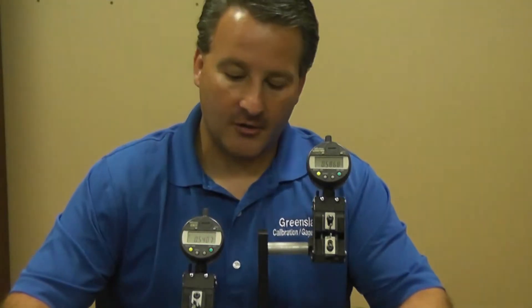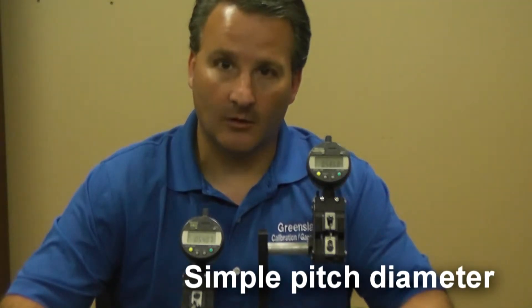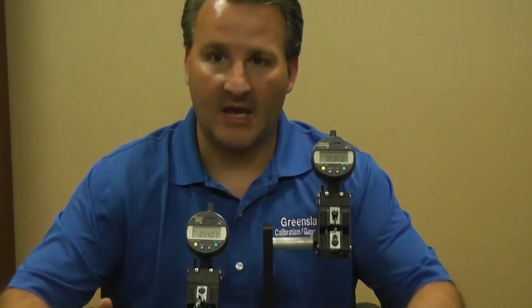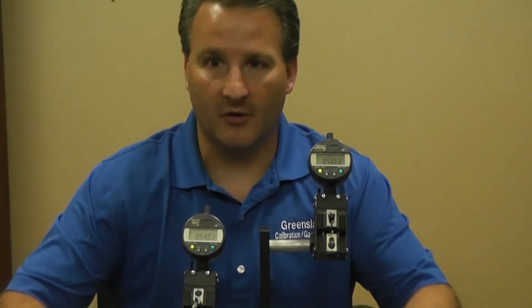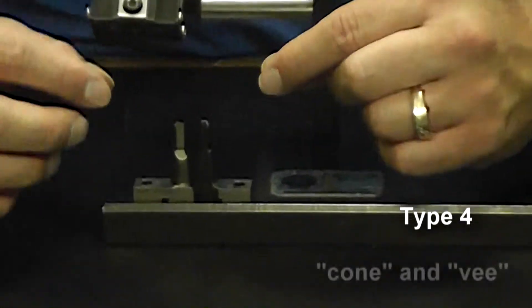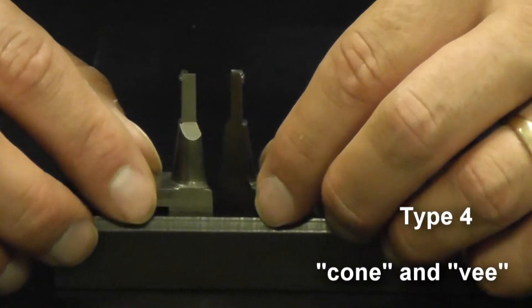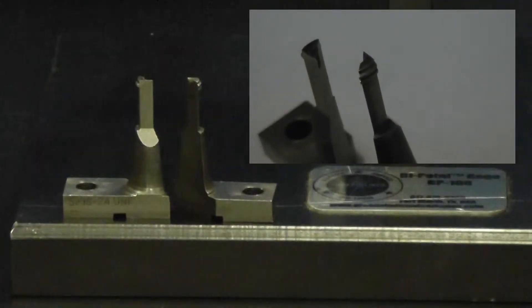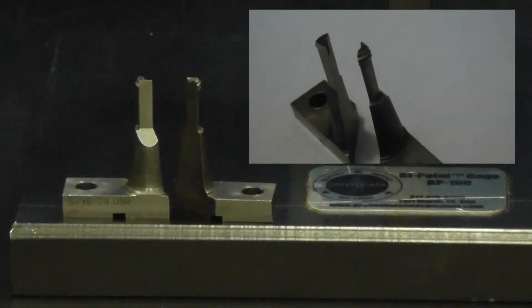To continue with our System 22 measurement, the other thing we have to measure is called simple pitch diameter. We need to isolate a single thread, taking away all the effects of lead variation, flank angle allowances, and all the different features that can vary in a functional size. For this we have what's called type 4, or cone-and-V fingers, which you can see right here. One side is a cone, one side is a V, so it fits in one particular thread.